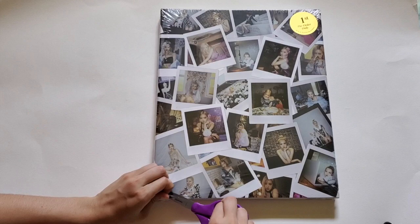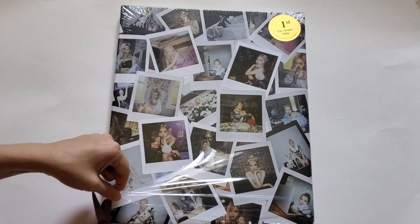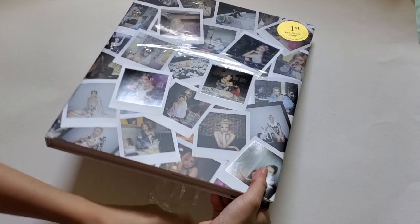Okay, let's open this. So for this photobook there are 26 pre-order benefits and we only get one. I won't be buying 26 copies because it's very expensive and I'm not rich. So yeah, let's take this out.